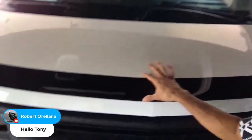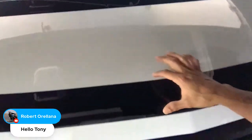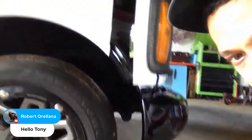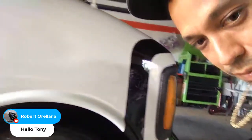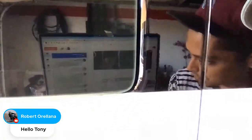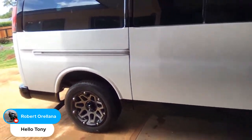Everything looks amazing — we got no runs in it at all. It came out really, really good. We did the Raptor liner on the front grill, got the gloss black emblem to match our gloss bumpers, and we got our two-tone band in the front. I could outline and pinstripe it, but it looks really good. We just masked it up, sanded with 400, and sprayed two heavy coats of black on it.